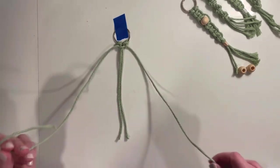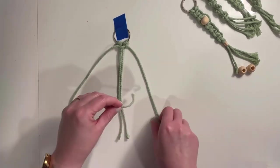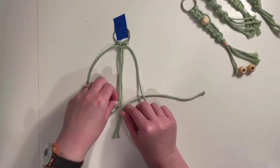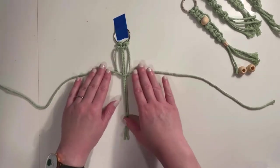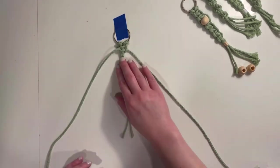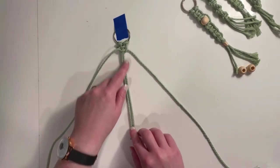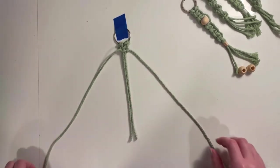The entire knot is just placing your left string over the two center and under the right, then taking your right cord under the two in the center and up through that little loop on the left. Pull these taut. This is all you'll do to make your key chain — just repeating this knot and it's going to create a spiral pattern. As you're making your knots, you'll feel it start to rotate; just hold it taut and that's going to keep it in place.